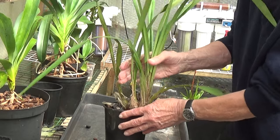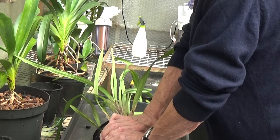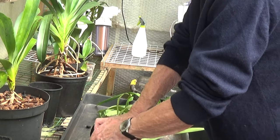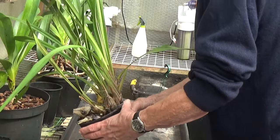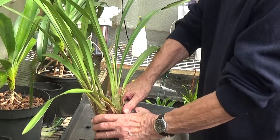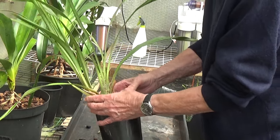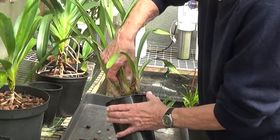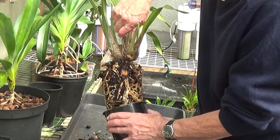This is difficult. You get such good roots on these that if you leave them in the pot too long, you'll have to cut the pot to get them out. This is a big struggle, but if I have to cut the pot, I will — I've got plenty of them. Here it goes.